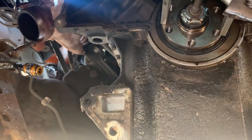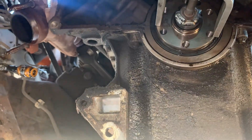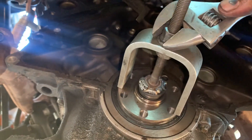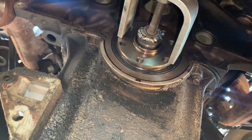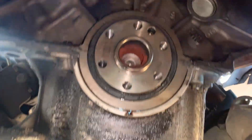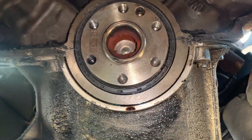This thing is deep in there. Let your arm rest for a second or get somebody else to turn it. That thing is coming out — there you go, pilot bearing out of the crankshaft! This is nice, this is nice.